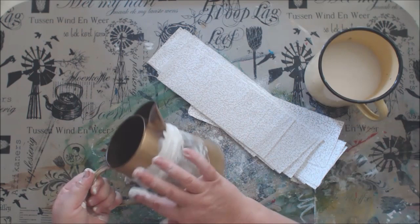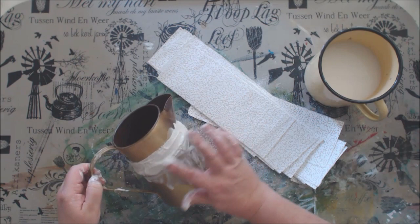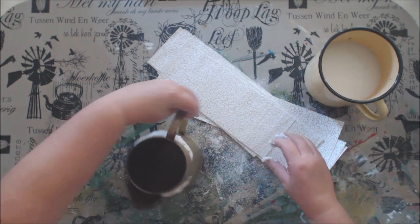Of course if you would like a smooth effect you can just use the strips as they are and gently rub over them so that all the plaster of Paris can go into the tiny little holes of the gauze. I am going to continue this process until my whole vase is covered.